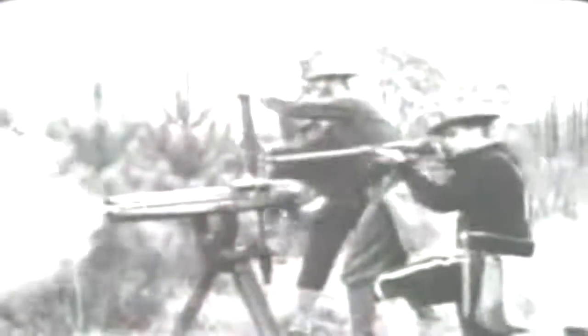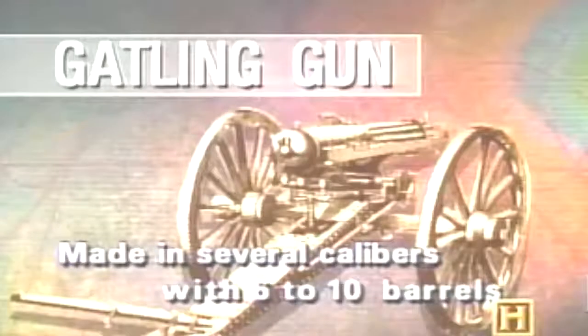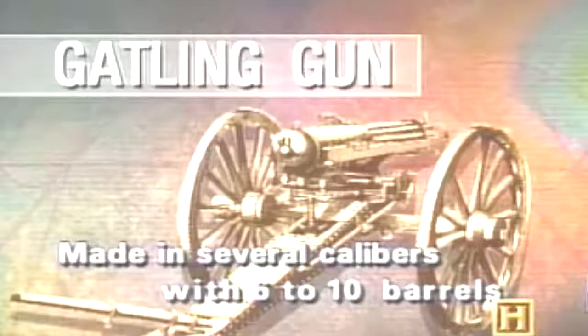With the Gatling, you have the first heavy machine gun that's effective on the battlefield. The Gatling gun is hand-cranked, and you can get out about 300 rounds a minute. A bullet drops into the top barrel and is locked in place as the crank rotates the barrels. When the loaded barrel reaches the bottom position, a firing pin strikes the bullet. After that barrel has fired, the next loaded barrel moves into position and fires.